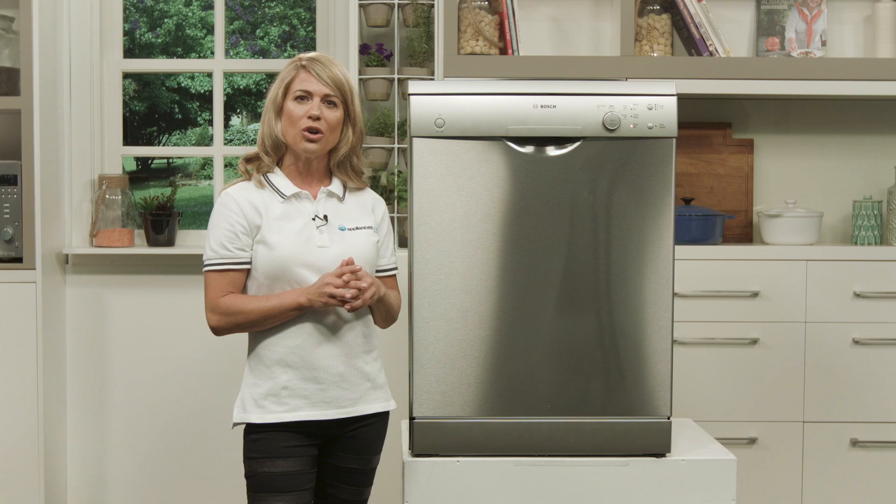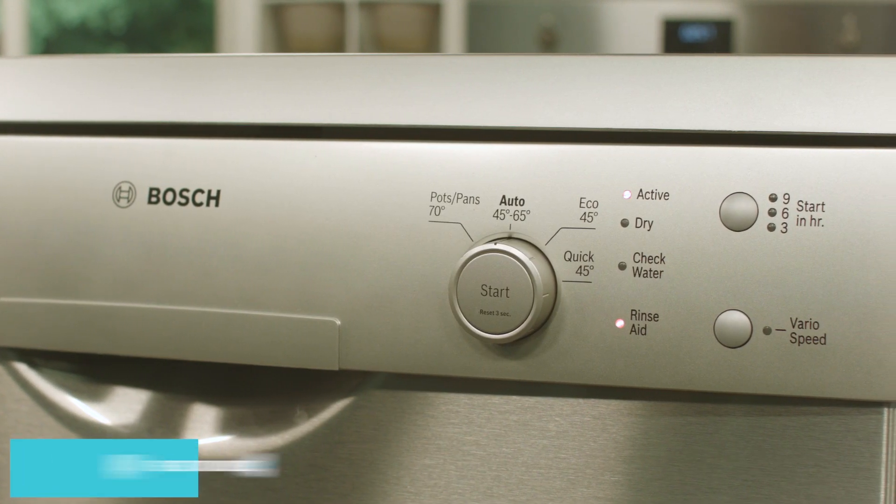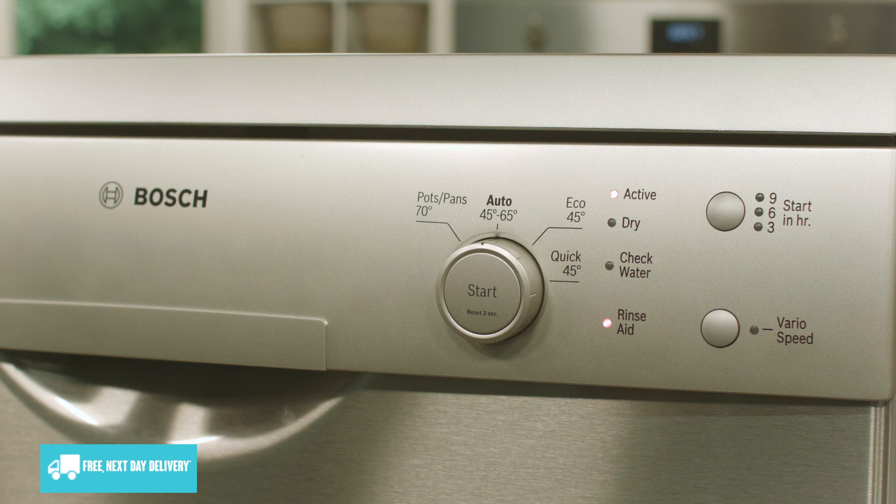Additional options for your wash include VarioSpeed, which helps reduce the time of any cycle, as well as AquaSensor technology that senses your load and adjusts the settings accordingly.